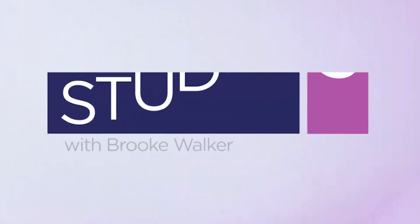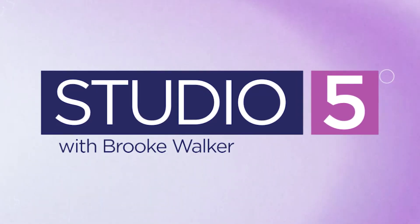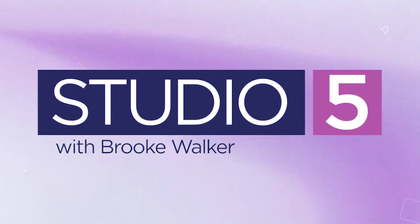Easy Peasy Meals — you can find Rachel on Instagram, Facebook, TikTok, and all the platforms. It's the letter E-Z-P-Z meals — with Z's in there. Thanks Rachel, this will be so fun for the holidays — it's the perfect way to set it up.